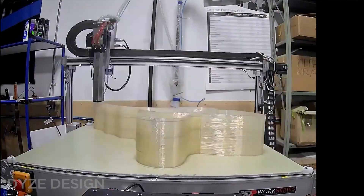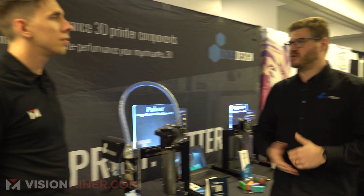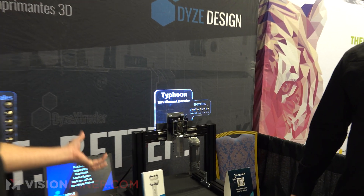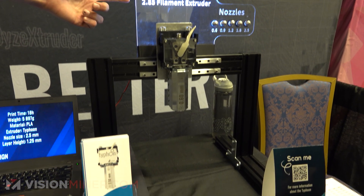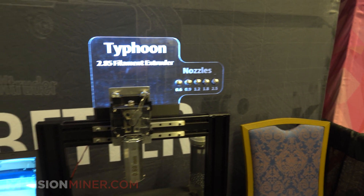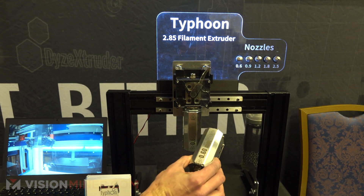You could print car parts, molds, really large prototypes, or even end-production parts. Then there's the Typhoon — this is a filament extruder designed for extremely high flow on 2.85mm filament. You don't get a 2.5mm nozzle on most 3D printers because that's bigger than typical desktop setups. Here we've got the extruder body and interchangeable heads.